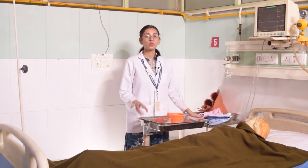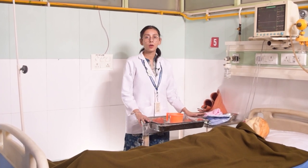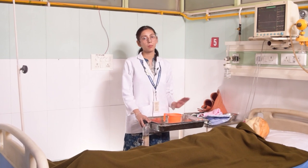You should have two jugs — one warm and one cold. You will also need a basin or tub, and a mug with warm water.